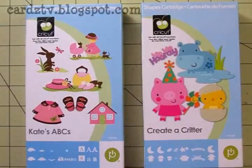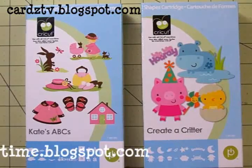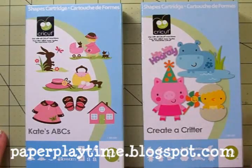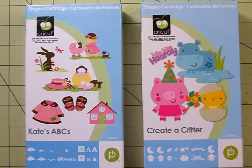Hi guys, welcome back to Cards TV. This is Mary and it's time for another paper playtime challenge. This time Janice has challenged us to make something and use a bee — a really fun challenge. I'm going to give you a link so you can come over and check out what my design team sisters have done with bees, and you can also check out the prize.